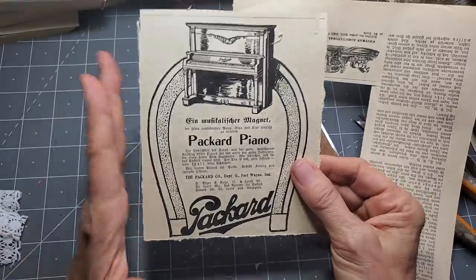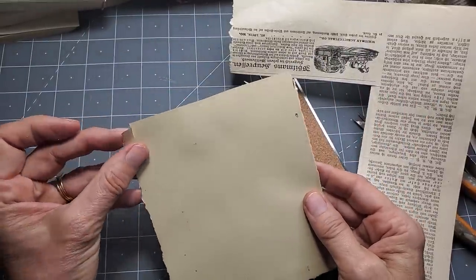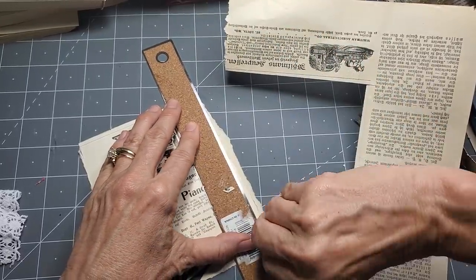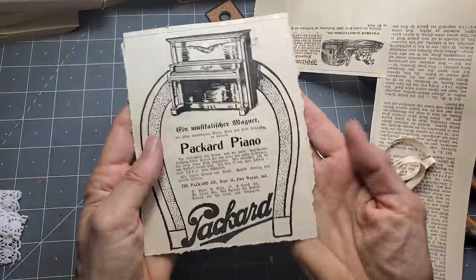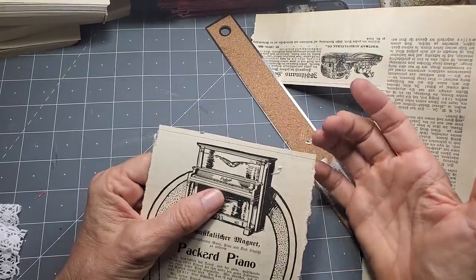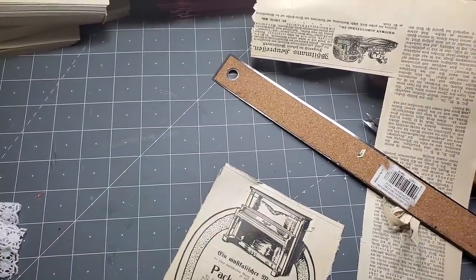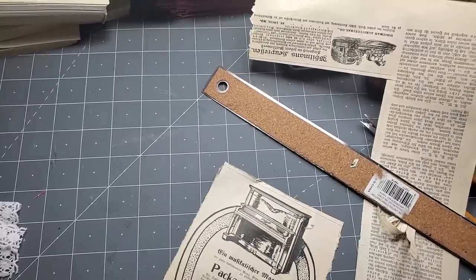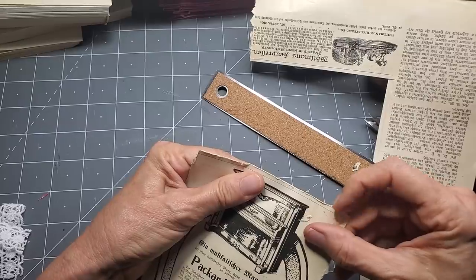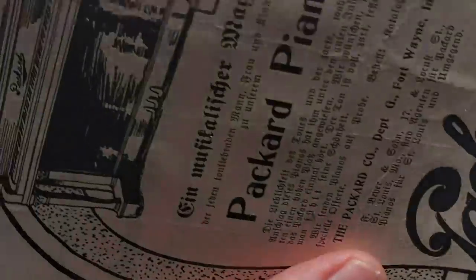Now we have a nice torn edge on this one and I'm thinking I'll turn it into a journal card and give it a space for somebody to write on the back. The top was scissor-cut, so how can I rough that up? You can use the Tim Holtz distresser, or take the edge of your metal ruler and go along to give it some distress marks. Another option - if you've got a fingernail, sometimes you can just go along with your fingernail and get the same rough edge look. You don't really need fancy tools.